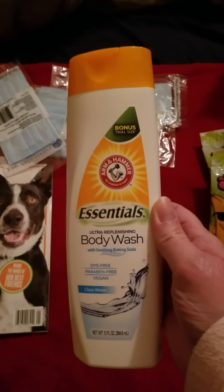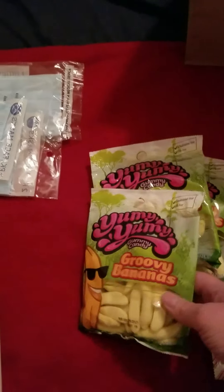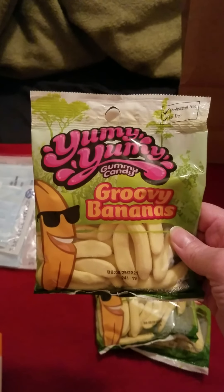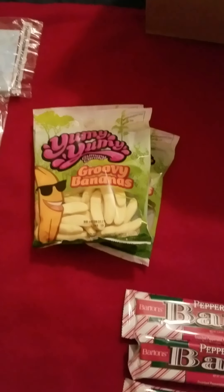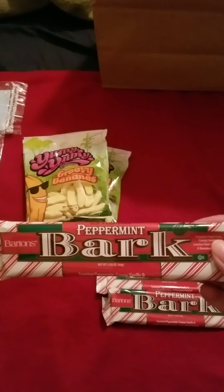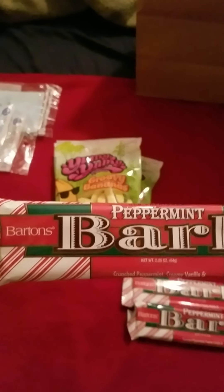And Donna from Donna Unboxes, she hauled this and I wanted to try it because I love body wash. And then I got more of the yummy groovy bananas — these are so good. They're gummy candies and they taste just like bananas. Life with Mike's son taste-tested those and they're very good. Donna from Donna Unboxes tried it on her Taste Test Tuesdays — go check her channel out, she's a lot of fun too.